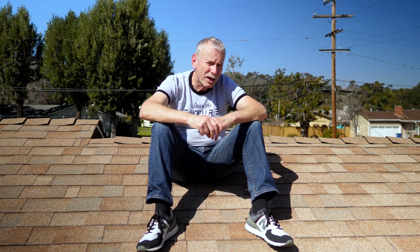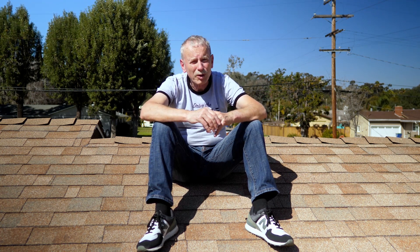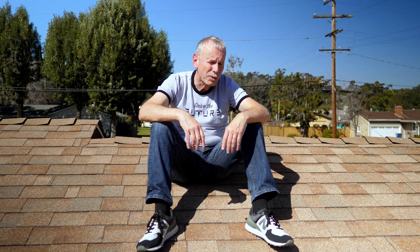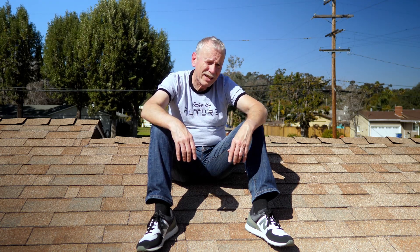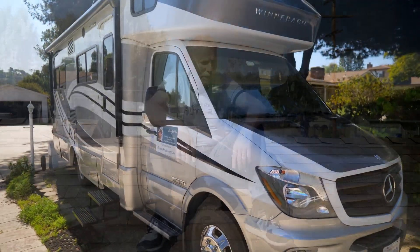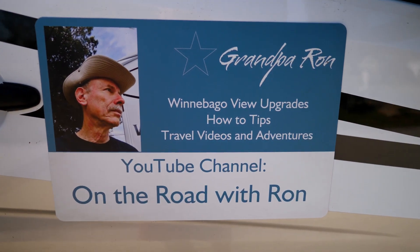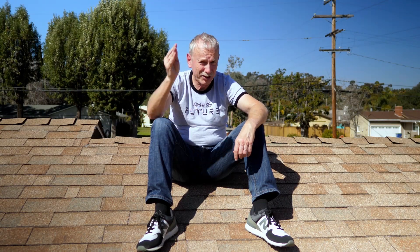Upcoming on this channel: videos on how the solar installation went, the electric car ordering process, what you need to know about it, and maybe a few other EV-related things. As with any major project, one thing leads to another. If you want to see how this turns out, hit the subscribe button and like if you liked the video. If you're into RVing, check out my other channel, 'On the Road with Ron' — all about my RV adventures, modifications, and places we've been. This is Grandpa Ron, and I'll see you on the road.